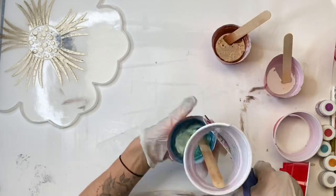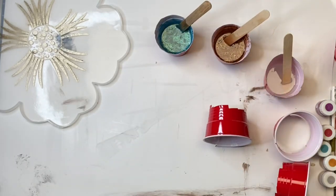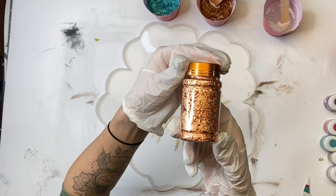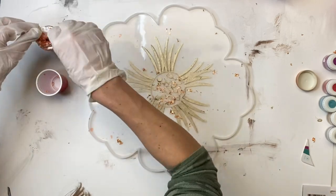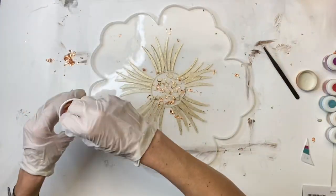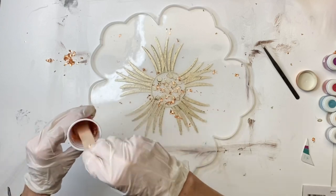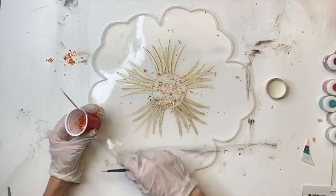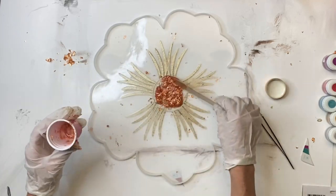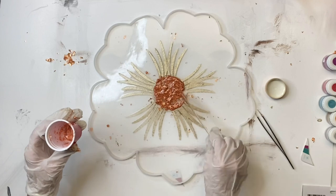I like to trim down my cups — it's just easier to pour for me. I then have these gold foil flakes; this color is copper, and it's also meant for epoxy. I'm putting a little in a cup, mixing some epoxy right in it, stirring it around, and then dumping that into the center of my silicone flower mold.